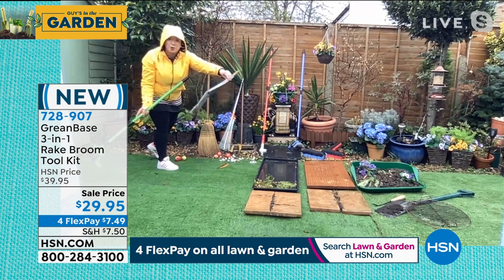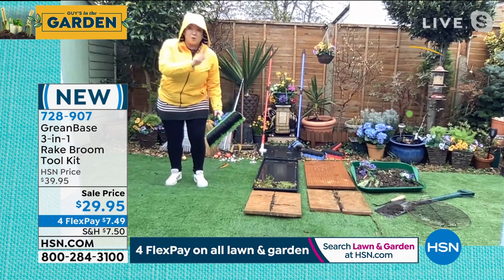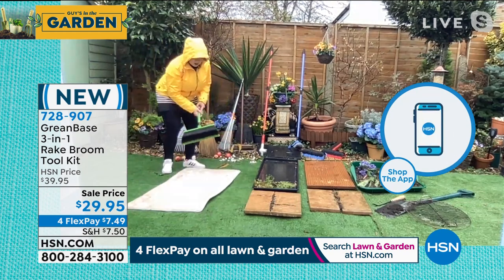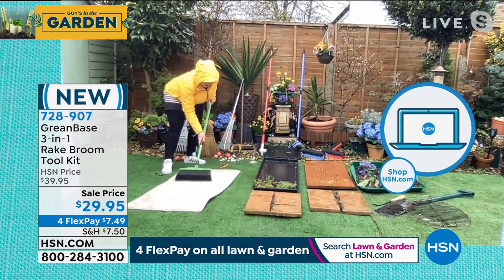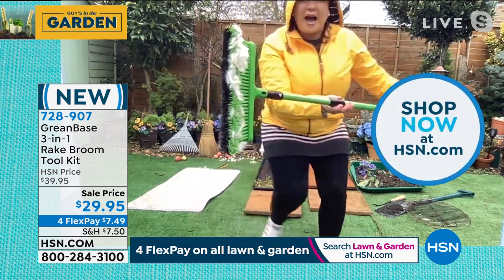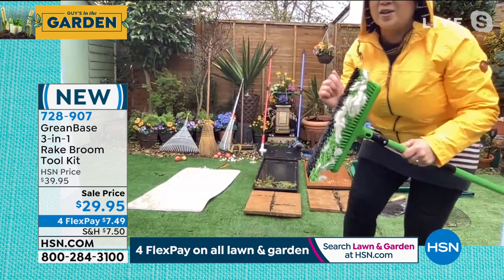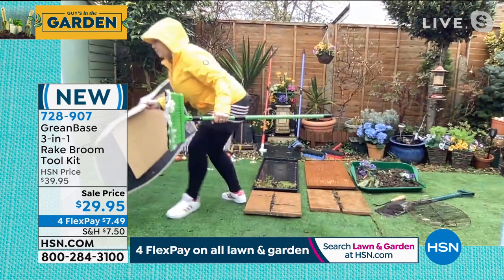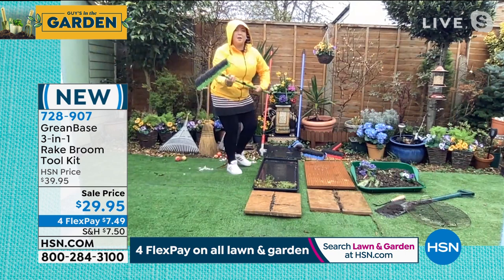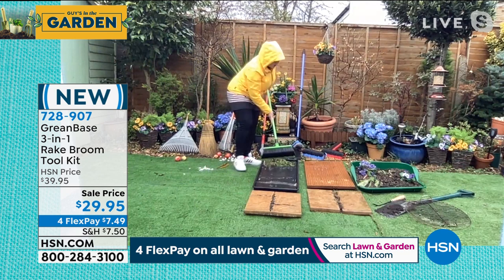My old rake snapped at the handle because it wasn't strong enough — this is strong enough. But don't just think outdoors, think indoors. I've got some carpet here — I want to show you: if you have pets, are you ready for this? Look at what it grabs, grips, and holds — it takes pet hair as well. It is incredible. I'm going to put this back in the dry because it's so wet out here!